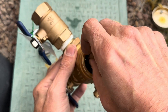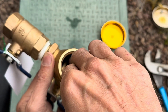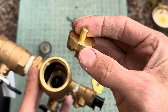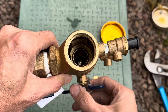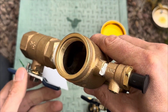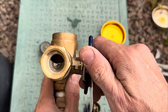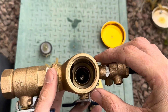There we go — the retainer comes out, it just has the clips there. Then you have a spring, and then you have the check assembly. These can be brass like this one or they can be plastic, either way. You can see down inside the backflow — there's the silver ball valve. If you open it up you can see it goes all the way through. That's basically the inside guts of the backflow. There's nothing else in there.